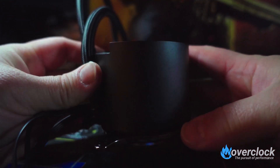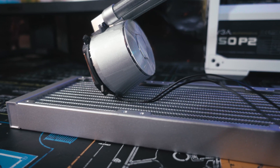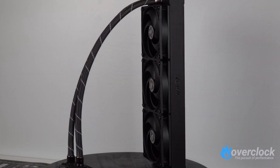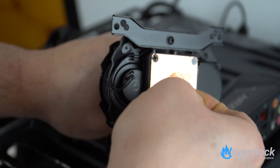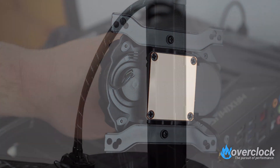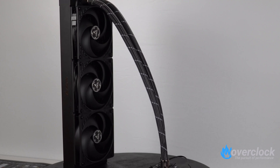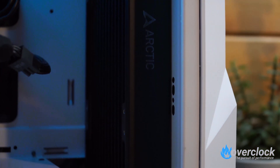Cooler Master's ML360P Silver Edition follows the same construction as the other AIOs — copper base plate on the pump with plastic housing, sleeved tubing, and an aluminum radiator. The paint job appears to have a powder-coated finish, which should resist fingerprints and scratches. The Arctic Freezer 2 360's construction is overall pretty good, with a copper cold plate lapped to a nice flat finish. The radiator, made of aluminum, measures 38mm thick and 398mm long — a smidge longer than other 360mm radiators, making some installations a tight fit.